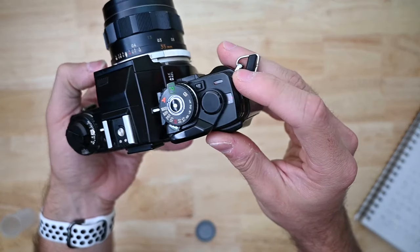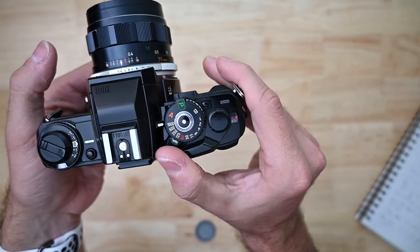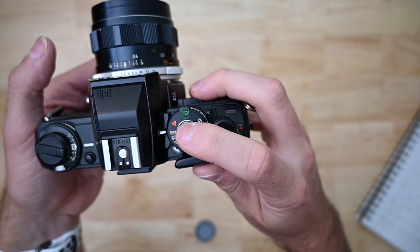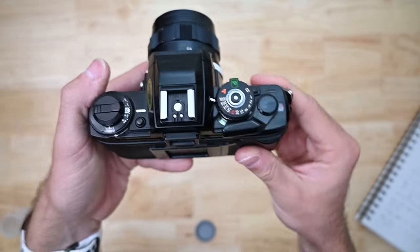Now we're going to release the shutter and advance the film until the indicator on the right side is at one. Looks like one more, so release the shutter again, advance the film, and there we go — now we're ready.